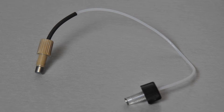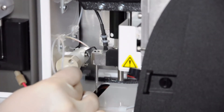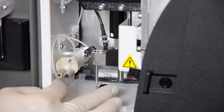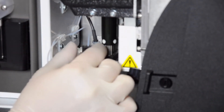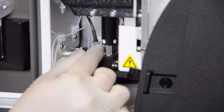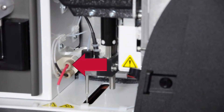To replace the sample probe tube, thread the new piece of tube through the strain relief. Screw the flat bottom fitting on the end of the new sample probe tube into the valve and tighten the fitting until it audibly clicks. Screw the probe fitting into the top of the probe assembly and tighten the fitting until it audibly clicks. Ensure the red valve fitting is also reconnected.